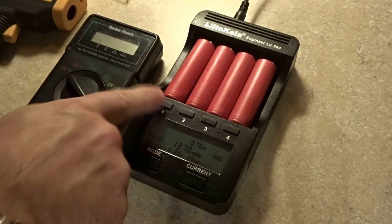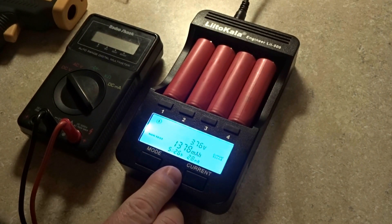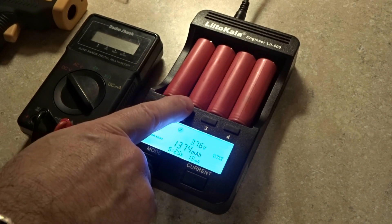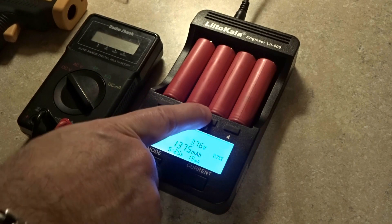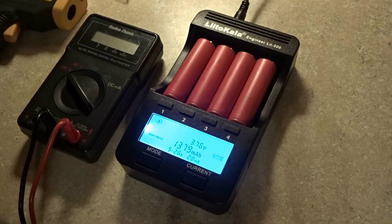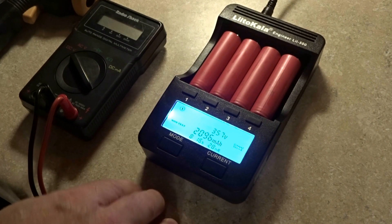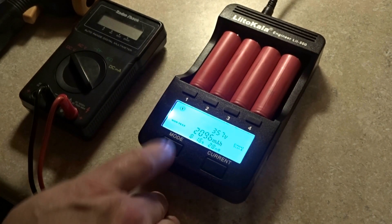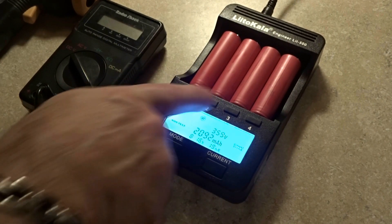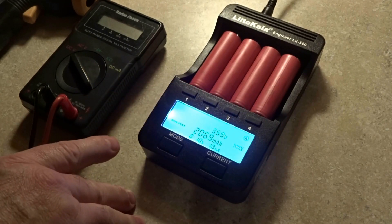At 5 hours 26 minutes, cell readings are: 1,378, 1,375, 1,347, and 1,351 milliamps. At 8 hours 16 minutes: 2,096, 2,092, 2,065, and 2,069 milliamps.